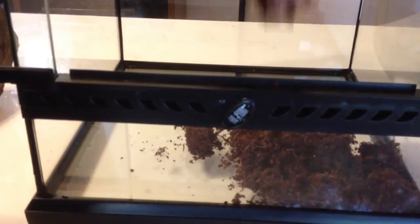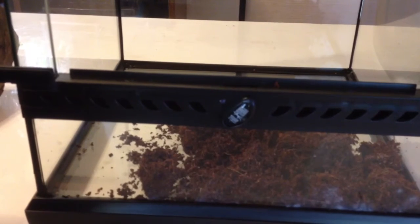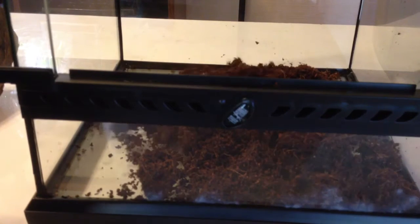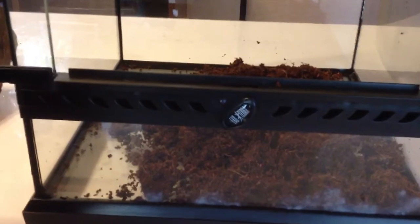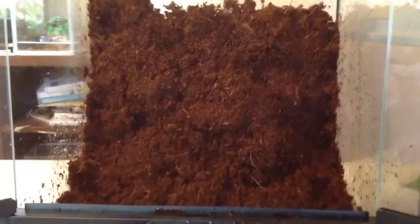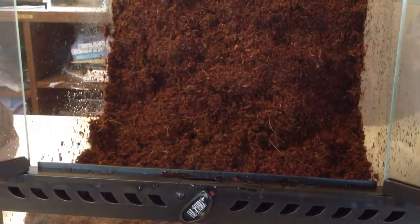Let's get started. To put the substrate in — it's sort of like an eco-earth thing but not exactly eco-earth. I live in Japan, so they don't sell Zilla or those kinds of products here. This will work — it's a Japanese company's substrate made for reptiles and amphibians. I added the substrate in the tank but couldn't fill it all the way to the top since I'm afraid the dirt might collapse.